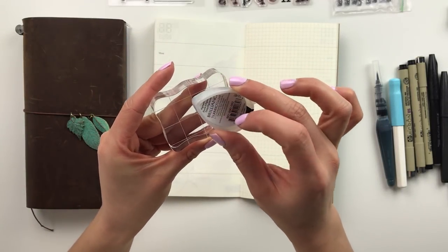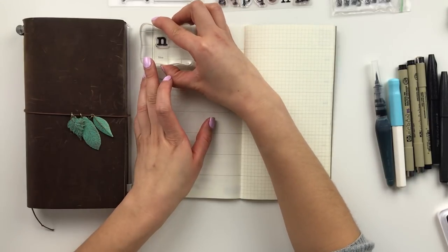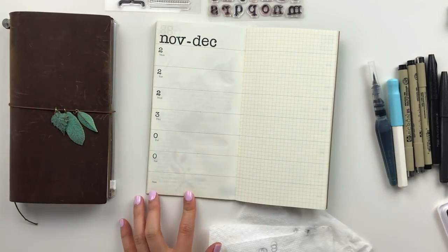Hey friends, welcome to another journal with me video. This is going to be my weekly spread for last week, which was the last few days of November going into the beginning of December.